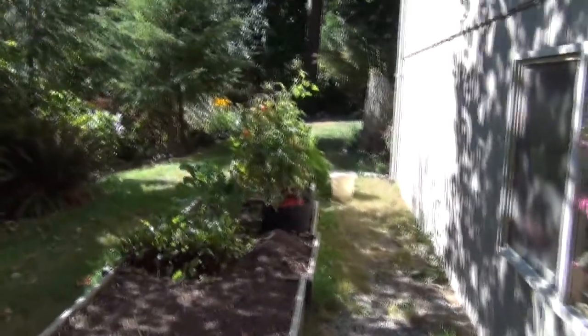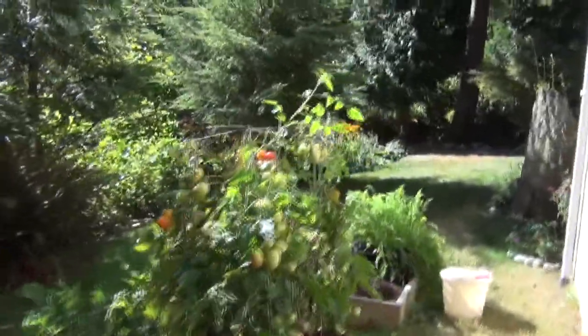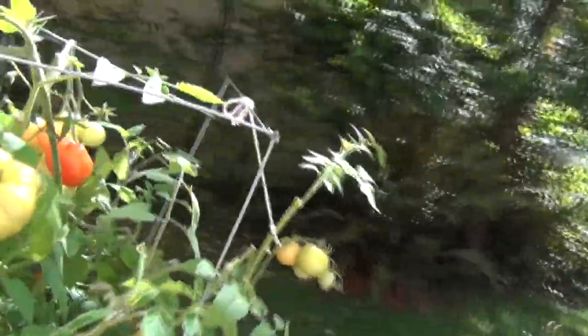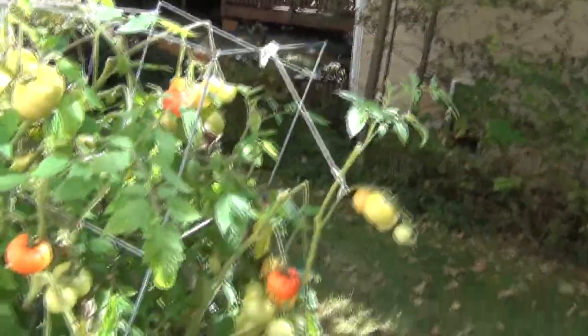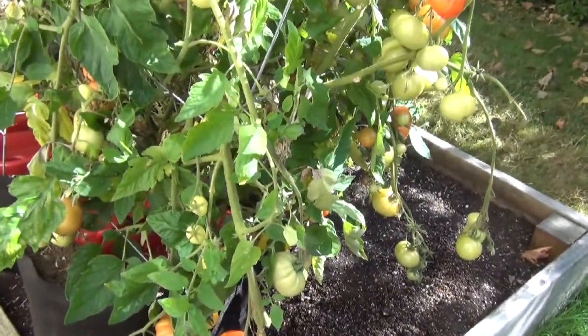Hi! I'm going to do a little harvesting. Of all things, I actually do have some ripening tomatoes, and it's quite unusual for my garden.